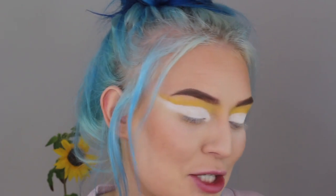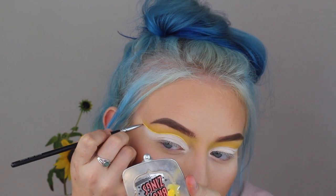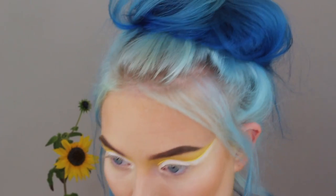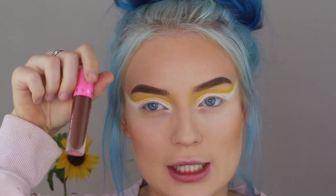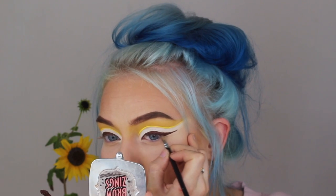Next I'm gonna take the Jeffree Star liquid lipstick in the shade Queen B and I'm gonna apply it right where I cut my crease just to cut it a little more and bring some more yellow in there. I could go with a black eyeliner but nope, gonna go with brown because sunflowers are like brown right in the middle, and I'm gonna use the Jeffree Star liquid lipstick in the shade Dominatrix. Now I'm gonna add a little bit of that yellow eyeshadow to my lower lash line.